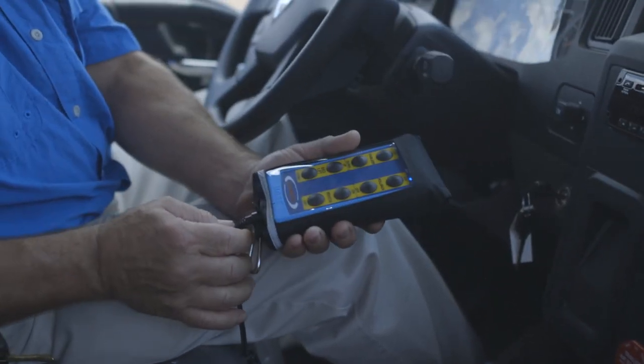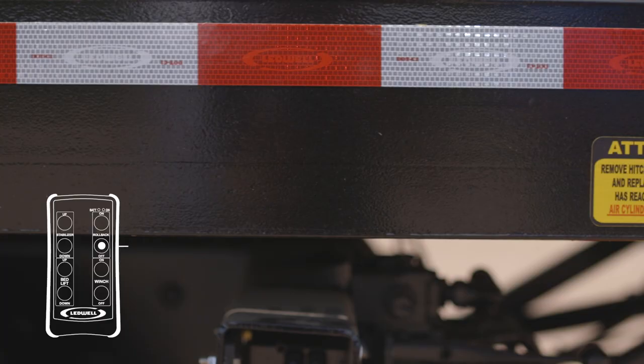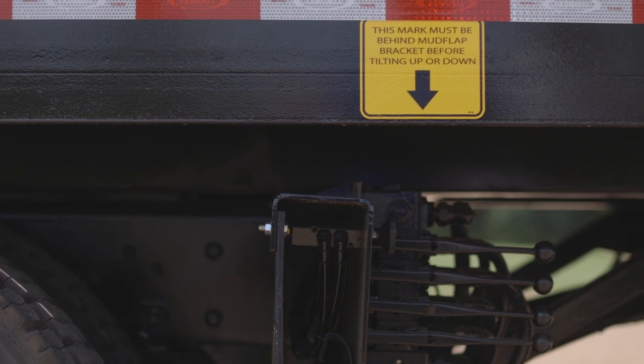If using Leadwell's wireless remote to operate, push stabilizer down to lower the stabilizer until it rests firmly on the ground. Push rollback off to slide the bed towards the rear of the truck until the arrow indicator decal is behind the mud flaps.